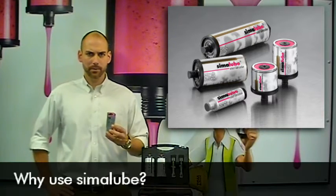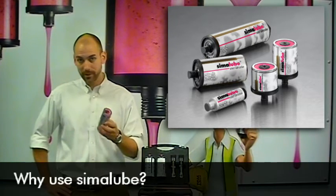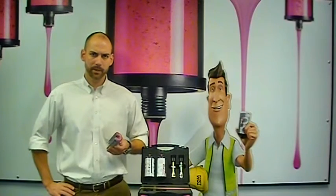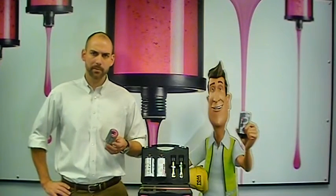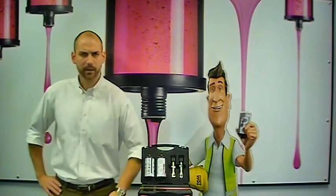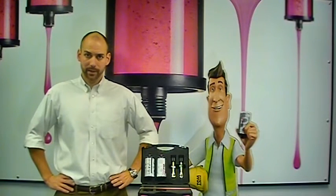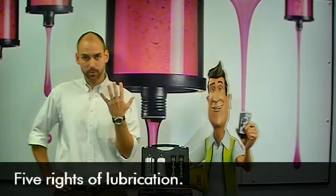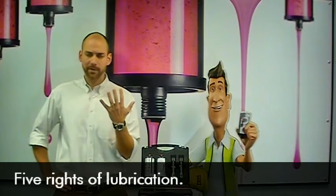Why use Similube? Basic question, really easy to answer, but in order to do so let's walk back a little bit. Let's talk about some of the fundamentals of lubrication. As an engineer, anytime I come across a new workpiece, system, or any point that needs lubricating, as long as I answer the five rights of lubrication we're going to be in great shape. What are those five rights?